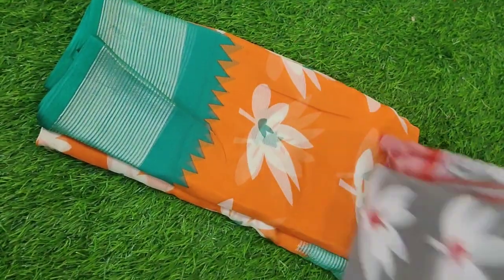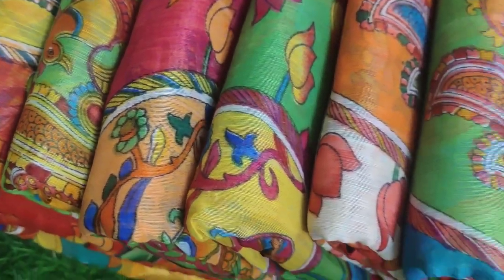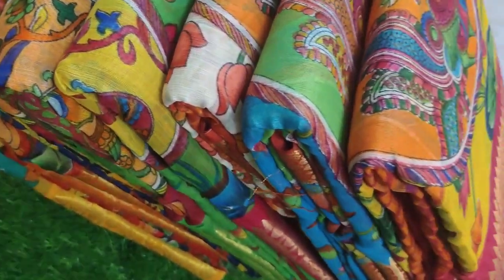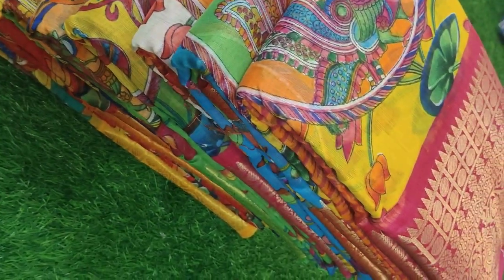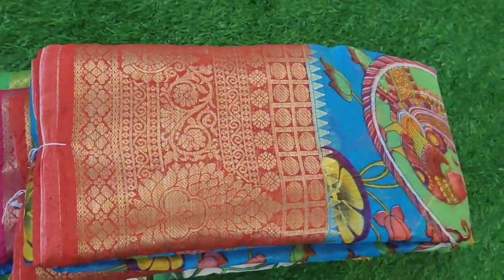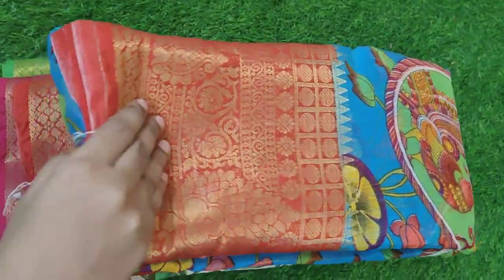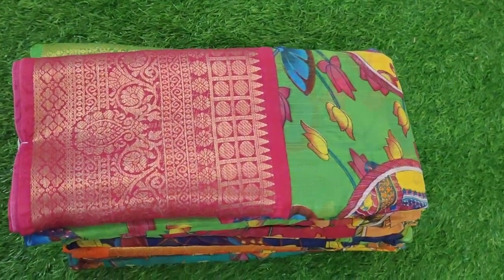We have a set of Lenin sari, so we have a Lenin sari collection. As you can see this channel, subscribe to the channel and click on the bell notification icon so you will see all the notifications and can see all the videos.